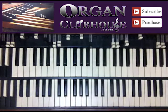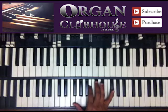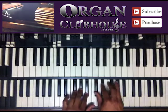So right there, I just have G in the bass, F, G, B, and D-flat in the right hand, okay? Alright, so we're on the...